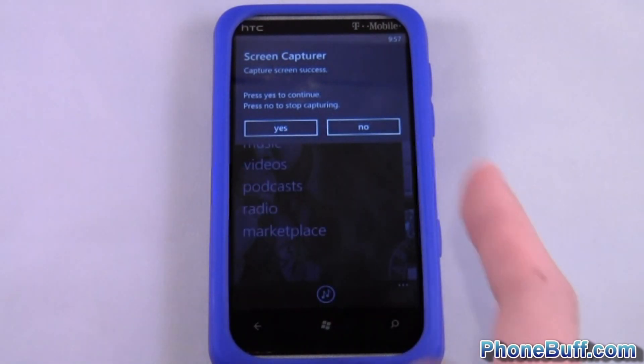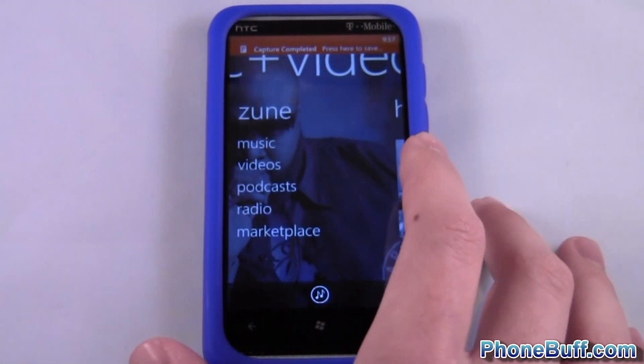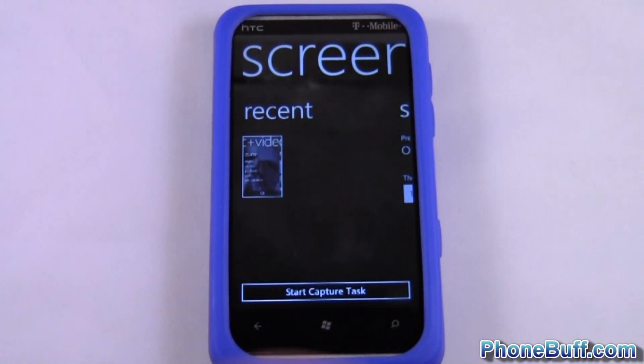If you hit Yes you could continue taking more pictures or screenshots. I'm just gonna hit No. At the very top you can see it says 'Capture Completed, press here to save,' so you tap on it and there you go.